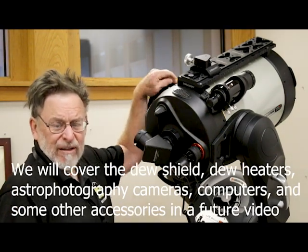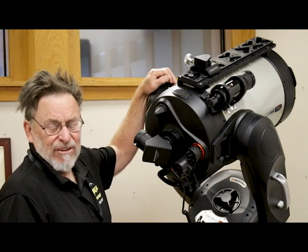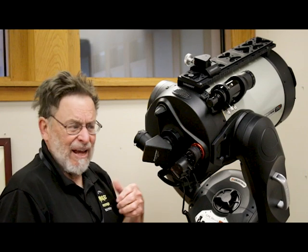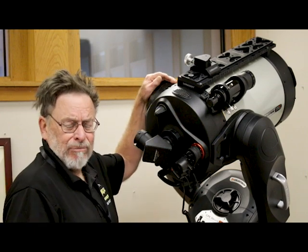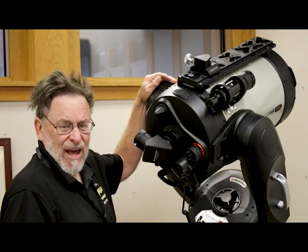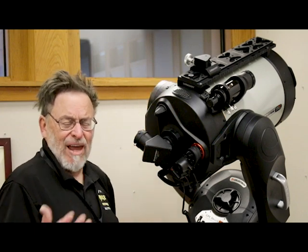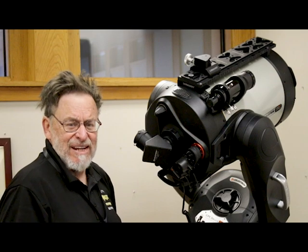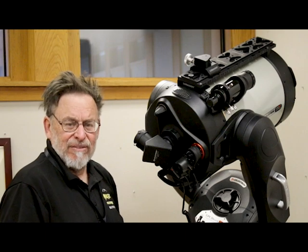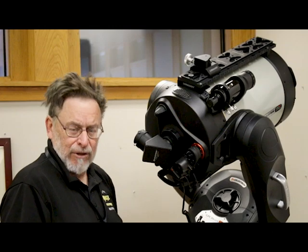That's our video on accessories for my Celestron 11-inch Edge HD telescope. If you would please hit the like icon, and if you haven't subscribed to our channel, please consider subscribing. We put out a variety of content at least once a week about topics related to wildlife photography, off-grid living, tiny houses, astronomy, and astrophotography. Thank you so much for joining us and we'll see you back here again very soon. Goodbye.